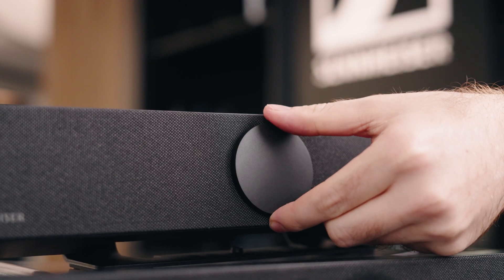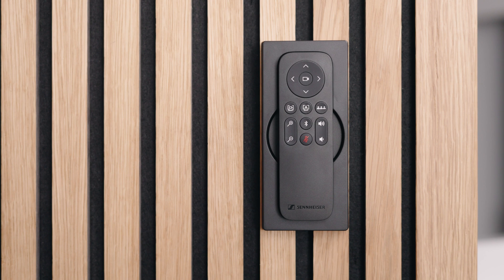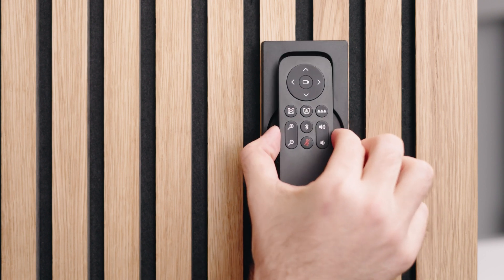The bars come with all the mounting accessories required, whether you're putting it under a screen, on the wall, or just freestanding. In the box you'll also find a magnetic lens cover, a remote control, and a really smart docking station that can be put on the wall or on the table.